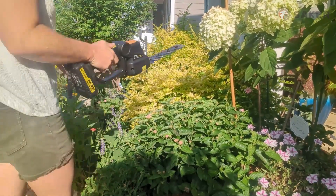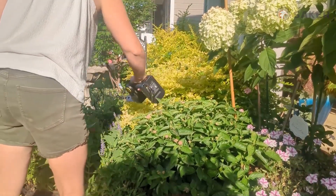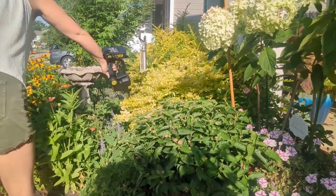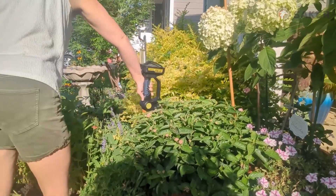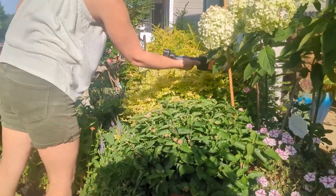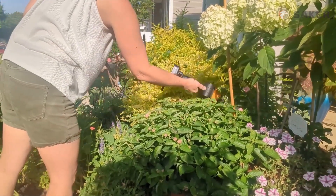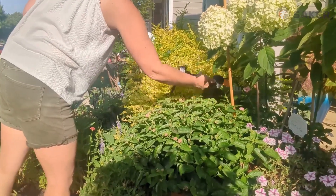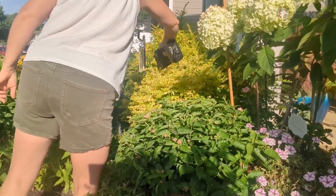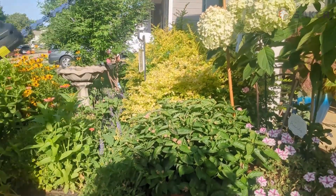Let me first apologize — I did not get a before picture of what the Sunshine Lagustrums looked like prior to trimming. It was very wooly and I had a lot to trim off to get them all even and shaped out. Here I am just trudging away. This cordless hedge trimmer was so light and so easy to get through the branches and even the vines that were entangling it a little bit. It was so much easier than my other hedge trimmers that were much heavier and corded. I didn't have to worry about the cord getting tangled or my hands getting tired from holding such a heavy trimmer.